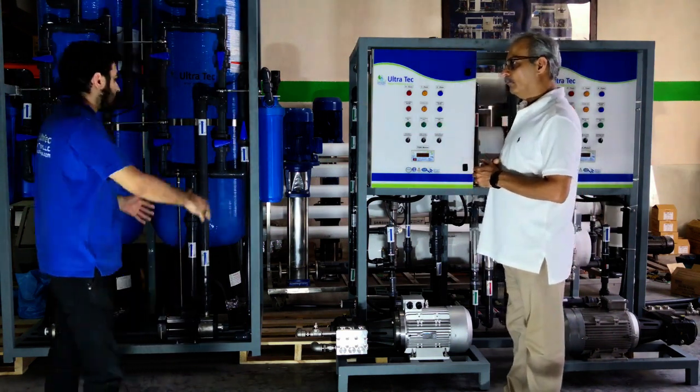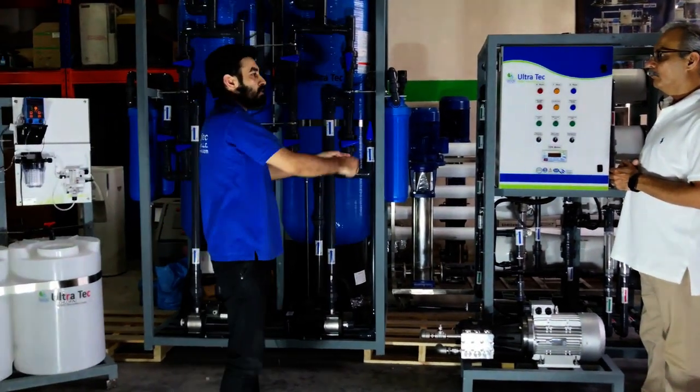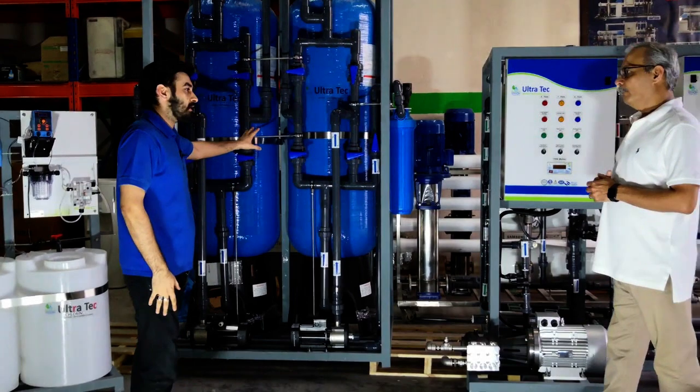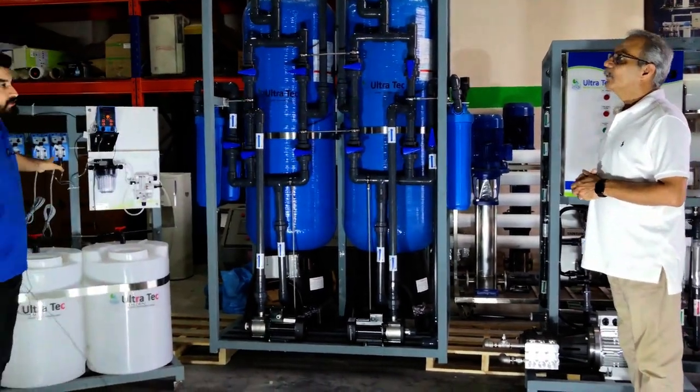These are three different units. This is an RO unit with the high pressure pumps and membranes. This one is the multimedia and cartridge filter, and this one here is the dosing system.